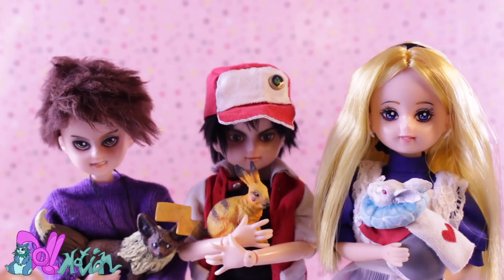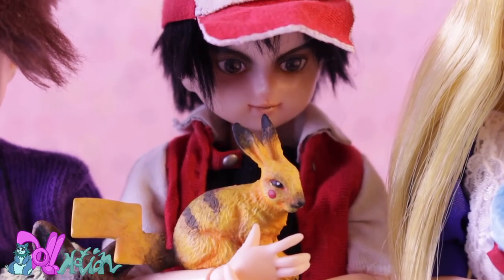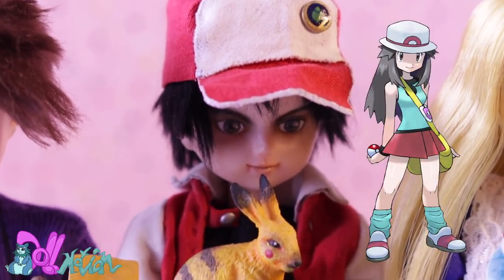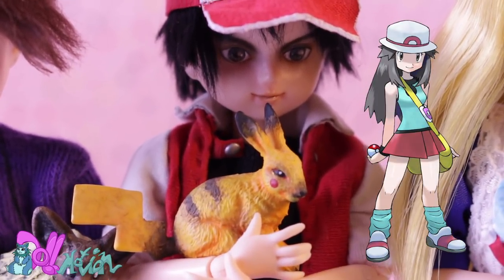If you don't really like your face-up, just clean it off and start over. I have plans to redo Red's face, but I will save that for the Trainer Green repaint video.